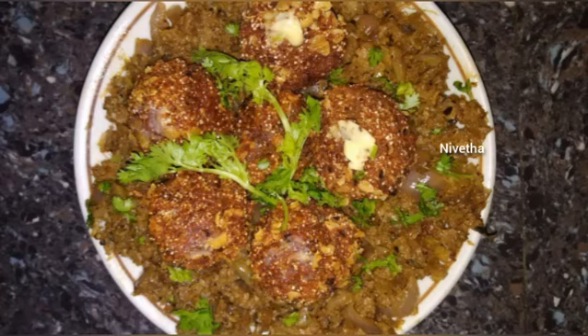Hello everyone, I am going to tell you how to do soya kebab. It is very easy to do soya kebab. Let's see how to do soya kebab.